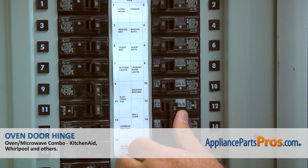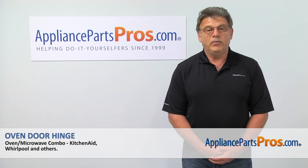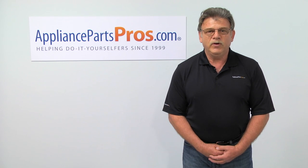Now we can turn the power on and enjoy cooking. Thank you for being a part of another successful repair brought to you by AppliancePartsPros.com. For any of your future appliance repair projects, please check out our other repair videos available on our site, on Facebook and on YouTube.